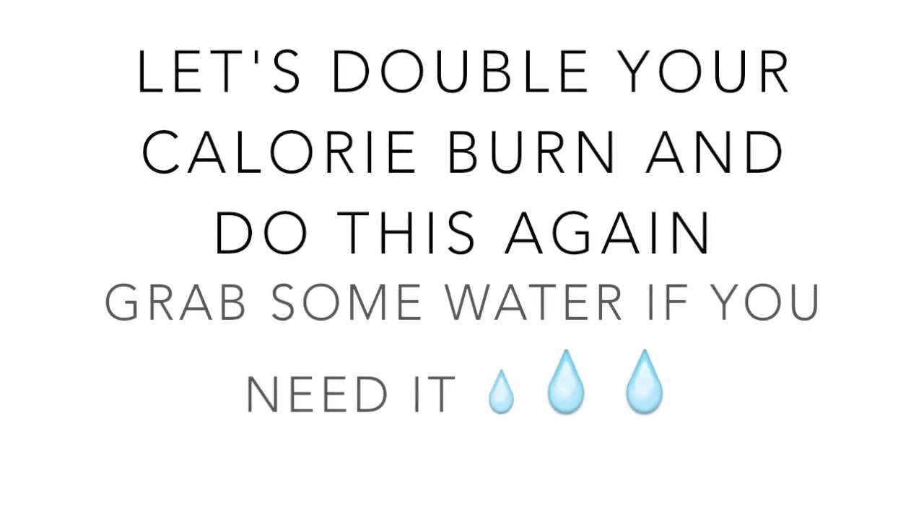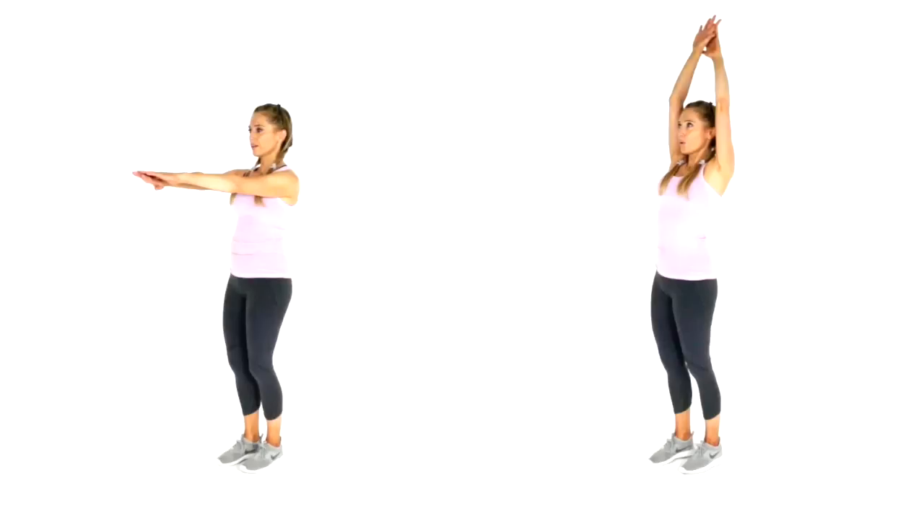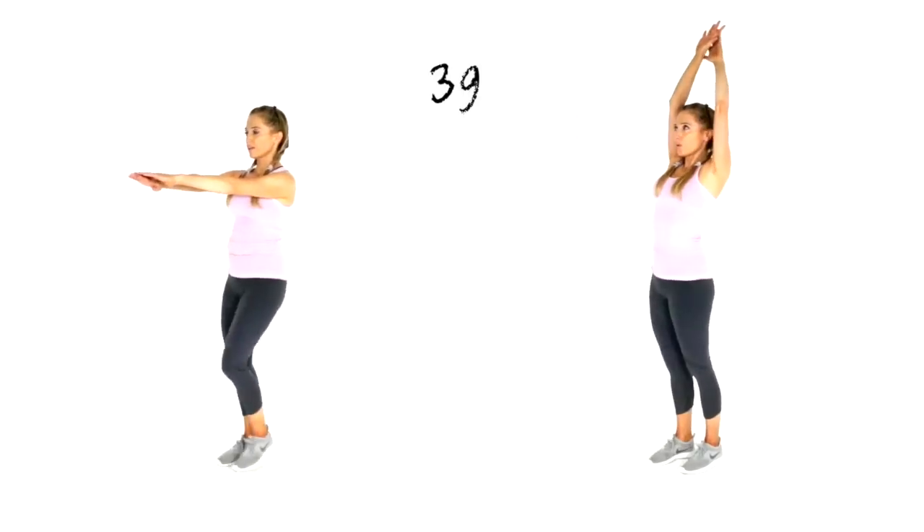We are halfway through today's workout. You can press pause and march on the spot for about 20 seconds, and grab some water if you need it. We're going to repeat exactly what we've just done, which will double your calorie burn. Let's start with those straight leg kicks — 40 seconds of this first move.